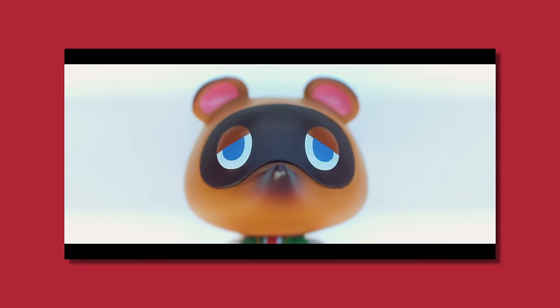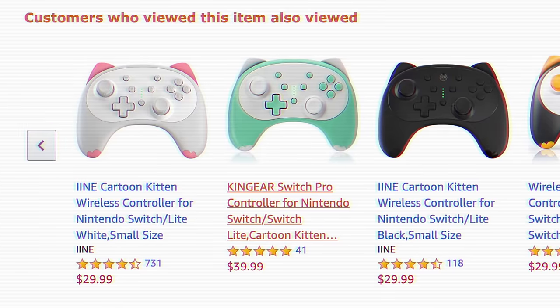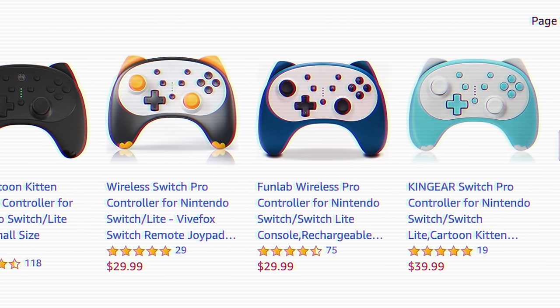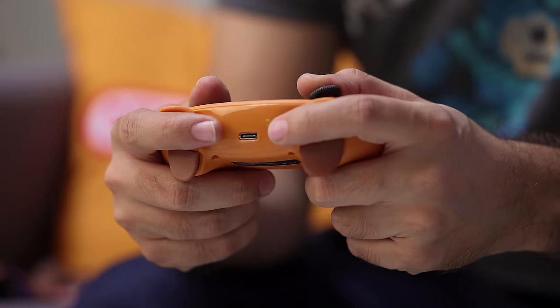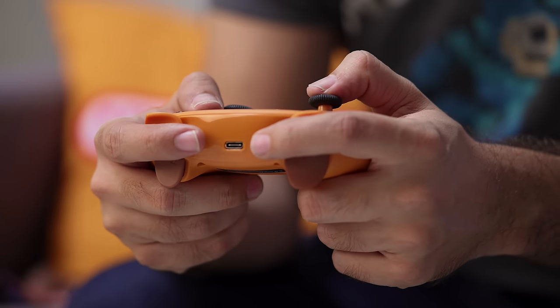For really cheap unlicensed options, something I recently reviewed in a dedicated video is this nook-style controller from Stoga. The thing about this particular unlicensed controller is you're going to see a lot of controllers on the internet that look like this one, aside from the color scheme, coming from about 20 different companies — especially on Amazon — because a lot of them are sourcing parts from similar manufacturers. So I mostly want to focus on how this controller feels as far as the grip and size goes.